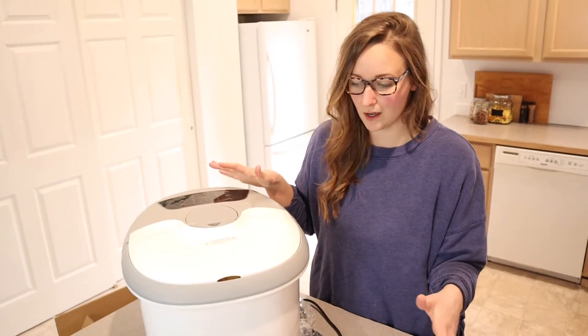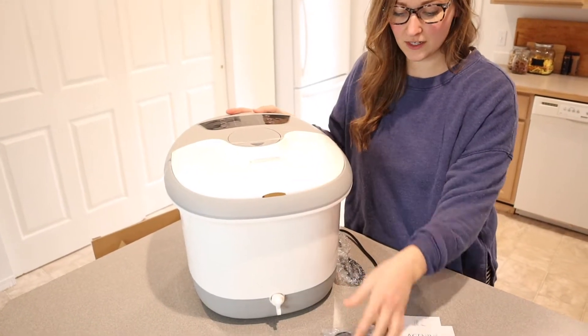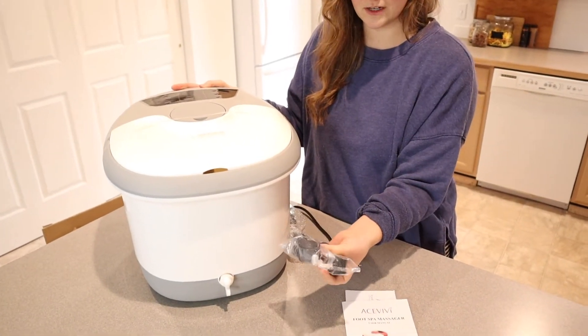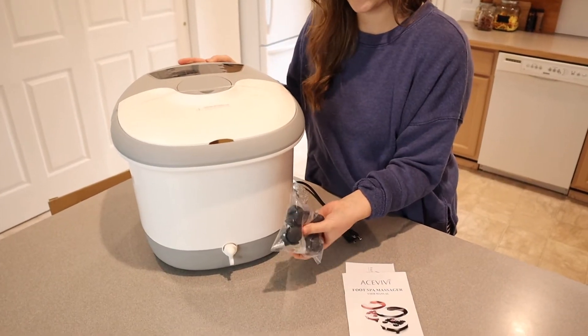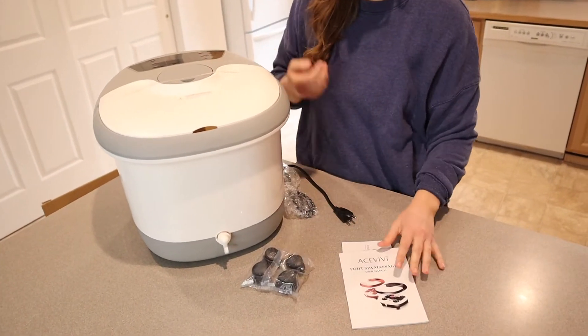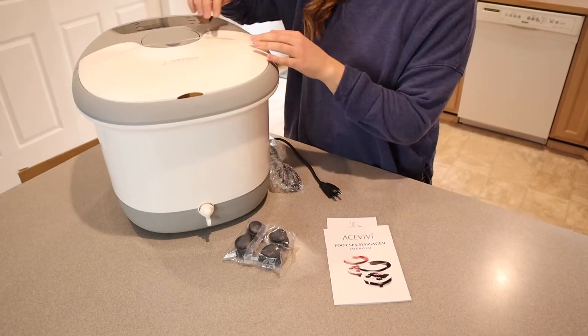This is everything it comes with. It comes with the foot bath spa massager right here. It also comes with wheels, which I feel like is a really nice option. Obviously once this is filled up with water it's gonna be really heavy, so you can just push it over to where you need to use it, which is really nice. It also comes with the user manual.